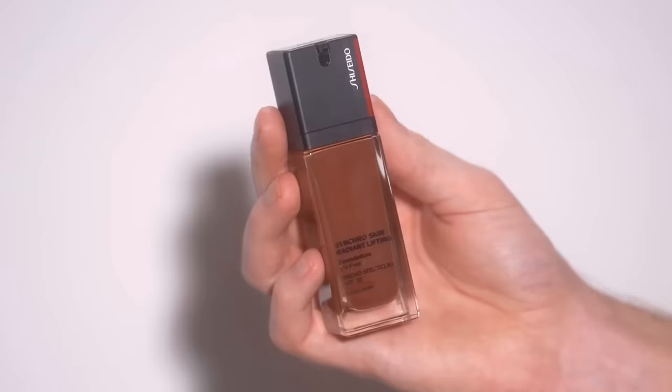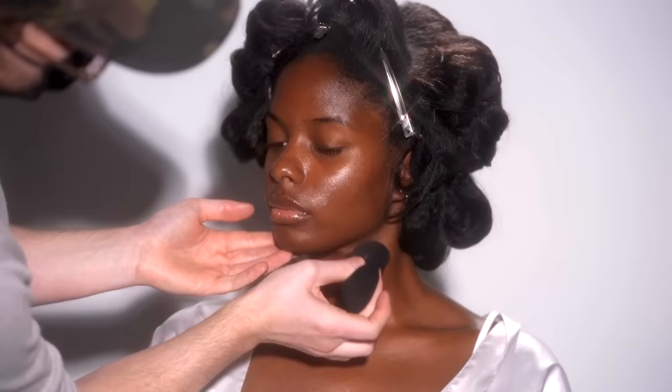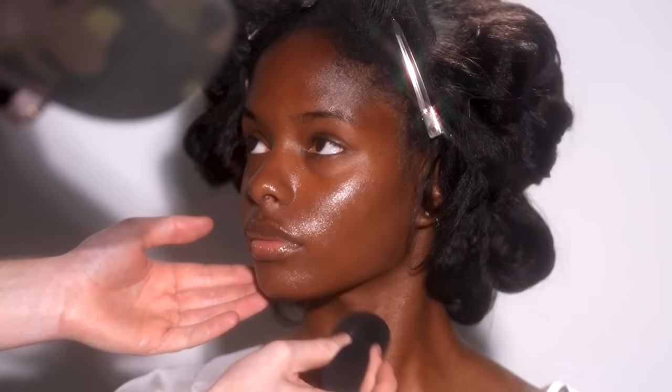Once I have this massaged in, I'm then using the Shiseido Synchro Skin Radiant Lifting Foundation in the shade 520 Rosewood and applying this with a makeup sponge. I think this is the perfect shade for her. It has that warmth to it, it doesn't look heavy on her skin, and it's going to even things out just a little bit before we head into concealer.